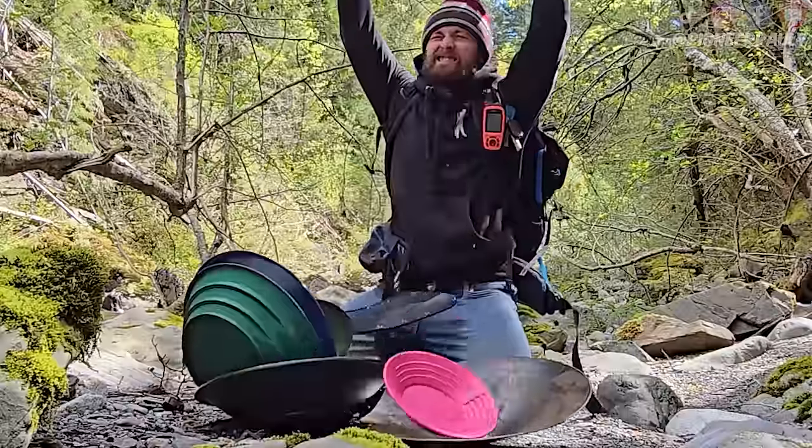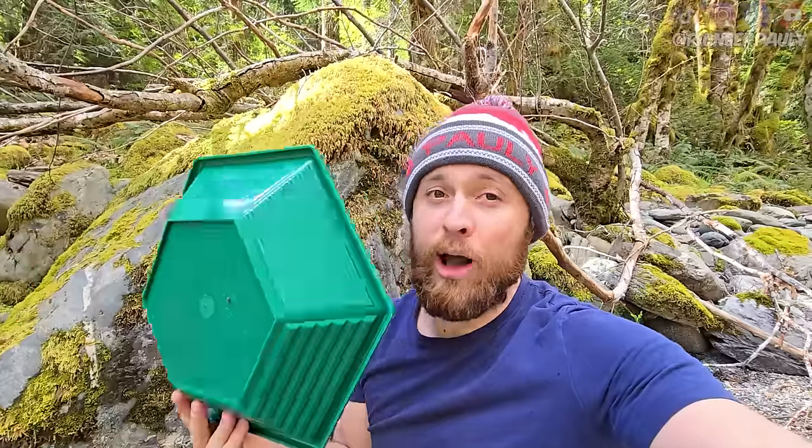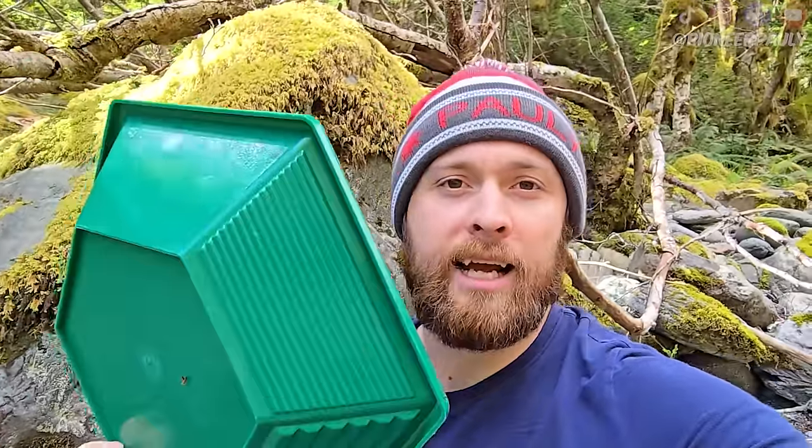The first pan we're going to test is the hex pan. This pan is made by the Prospecting Channel. I've never used this, I don't know how to use it, but I think the idea is pretty simple. It's still a regular pan except it has flat sides.